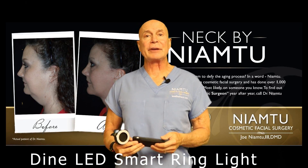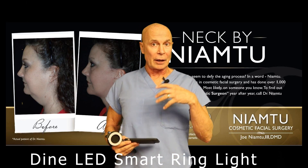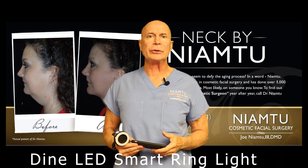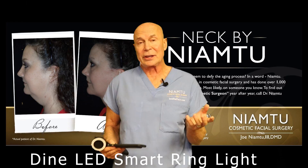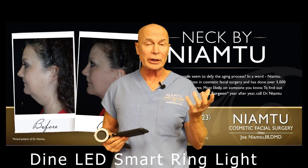Hi, I'm Dr. Joe, and I am at lovethatface.com. Thank you for watching our videos. You know that I do cosmetic facial surgery, but I also do a lot of product reviews that are related to cosmetic surgery. One of the things that is really important now is we are using our phones for so many things, including photography.